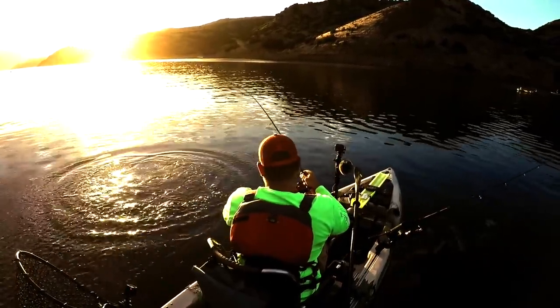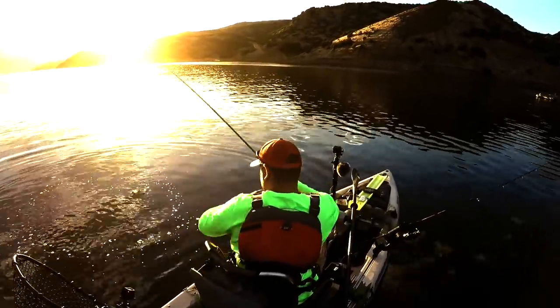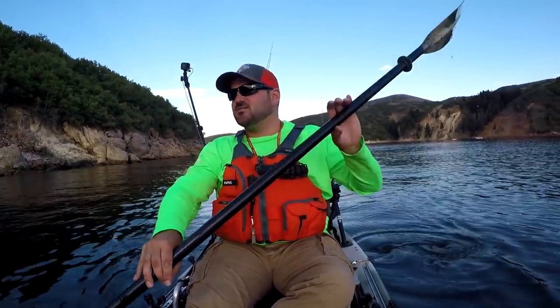I only seen it for a second because the sun's right in my way. This looks like a nice fish. Oh this is a nice fish. Oh my goodness. This was requested by one of our subscribers, Dan Rich. We've been trolling here for a little while. We hooked up with one earlier when I was just trolling to get to a different bass spot. Nice little brown.